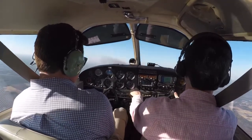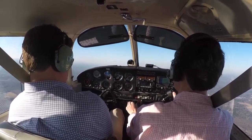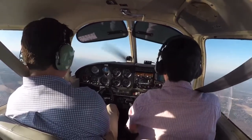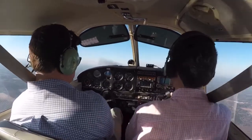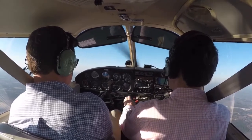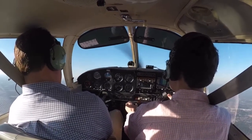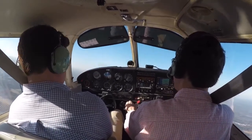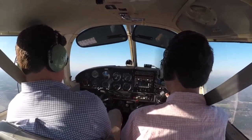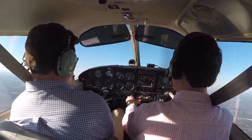Slow flight is pretty much the same setup as a power off stall. About 1700 RPM. Notch of flaps, notch of flaps, and a third notch of flaps. We'll get on the backside of the power curve around 50 knots, and it'll take around 2000 RPM — maybe a little bit higher — to maintain slow flight at this altitude. And if you find that you're losing altitude, that's just a function of power.